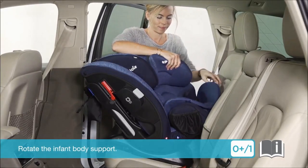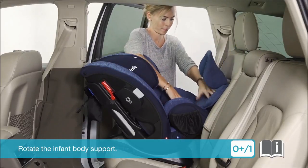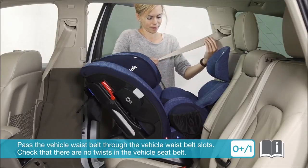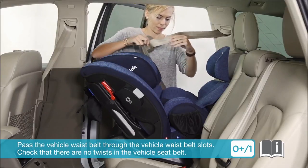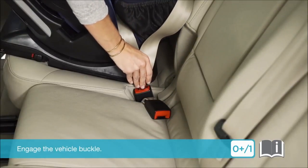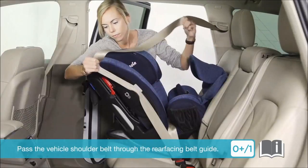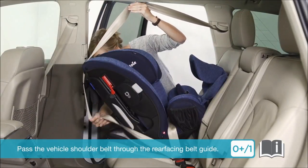To install, rotate the infant body support. Pass the vehicle waist belt through the vehicle waist belt slots, checking that there are no twists in the vehicle seat belt. Engage the vehicle buckle, then pull and tension the waist belt.